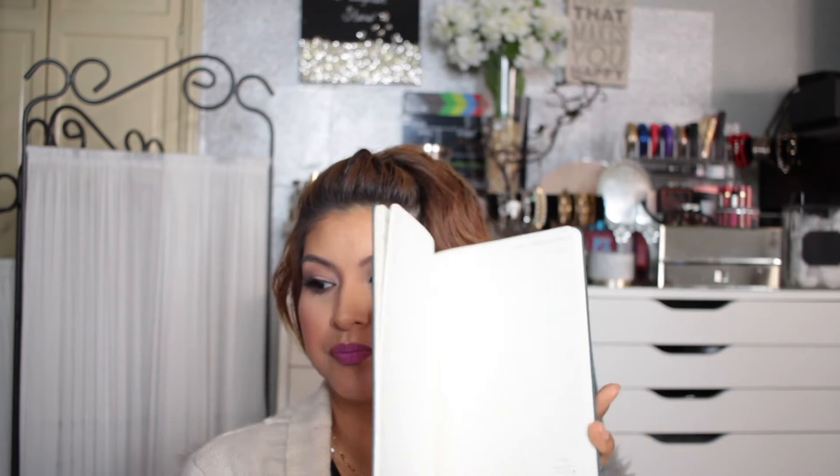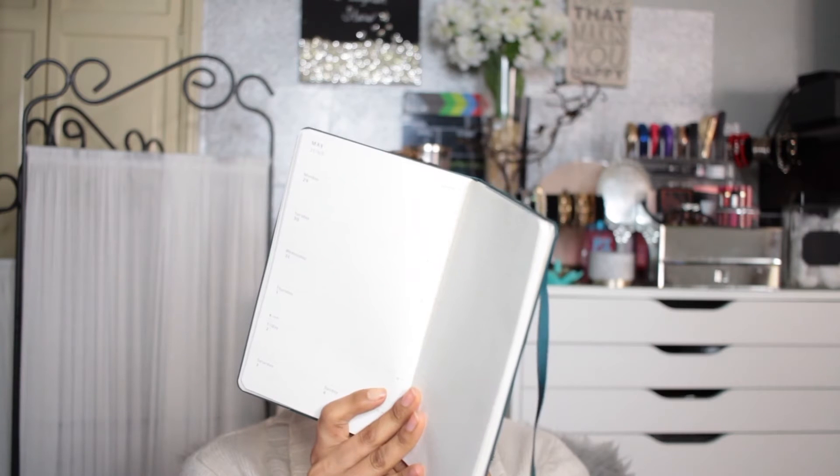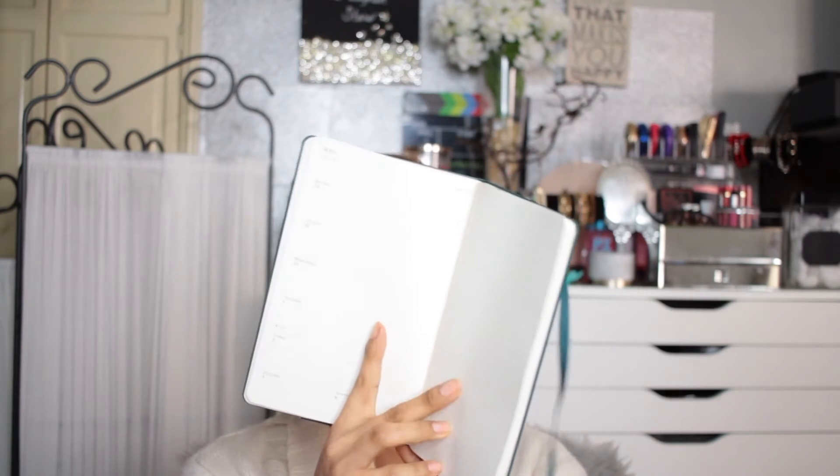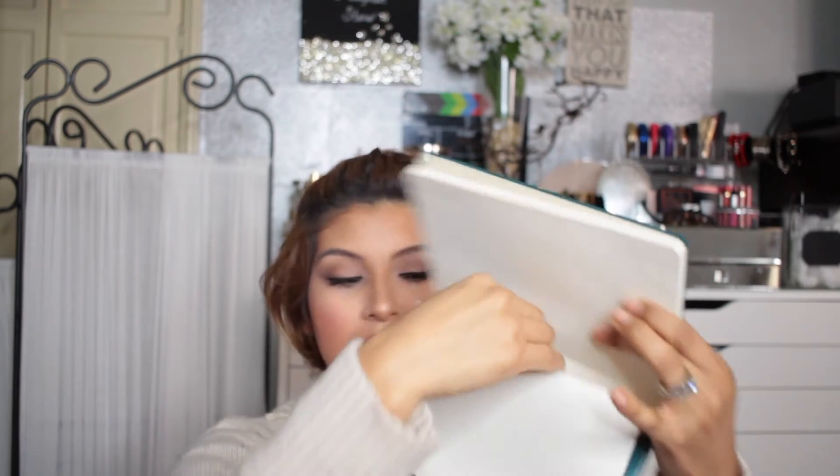I love this especially because I've been trying to get more organized — it's a Moleskine weekly notebook diary and planner. It has an area for writing notes and an area for the calendar and actual dates. It's really sturdy, and it comes with stickers in a little pocket. It retails for $20.95.